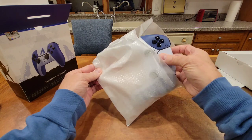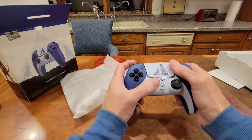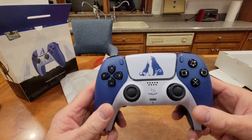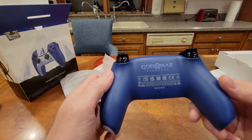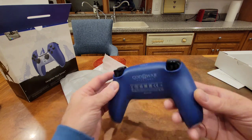Here we go. Wow, this is beautiful. It is so nice. Oh God of War Ragnarok — this is absolutely stunningly beautiful.